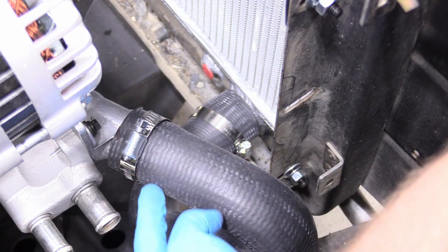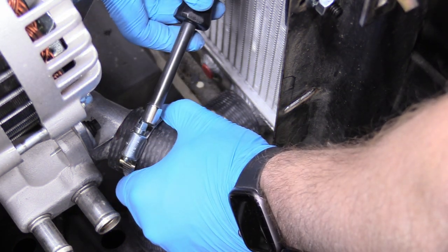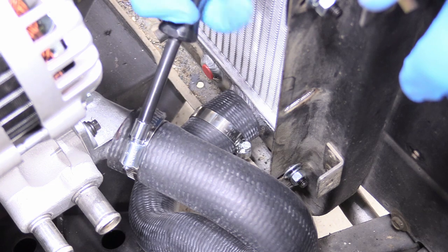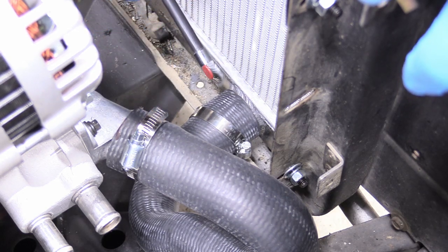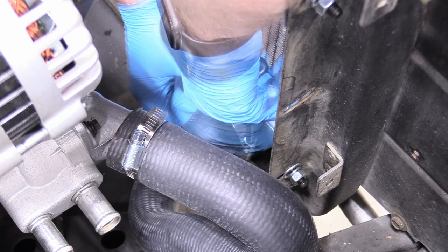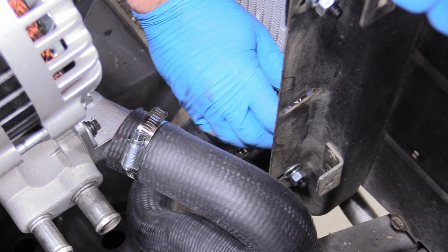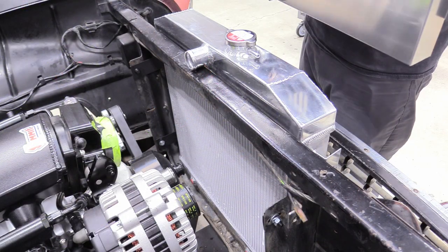We can tighten down our hose clamps. Grab your hose clamp, put it on nice and straight — you'll feel the barb on the end of the radiator fitting. Put your hose clamp straight and behind that barb and tighten it down. Links to hose clamps are in the description, but honestly they're available at every single auto parts store for not a lot of money. Do the same for the lower hose, making sure it's behind the barb on the radiator. A lot of people overtighten hose clamps — just wrist tight with a nut driver is perfectly fine. They don't need to be hulk tight. That will be absolutely perfect.